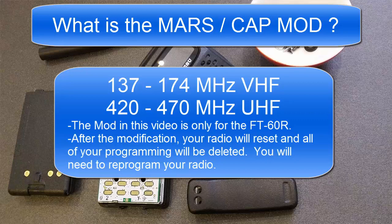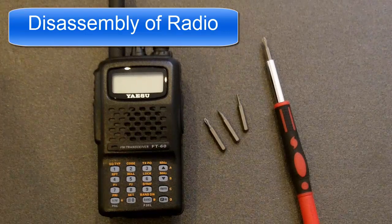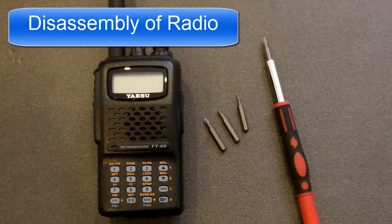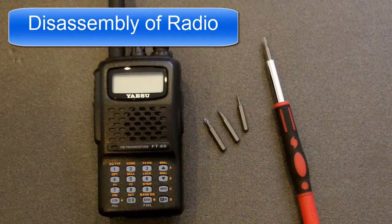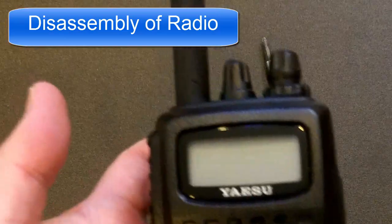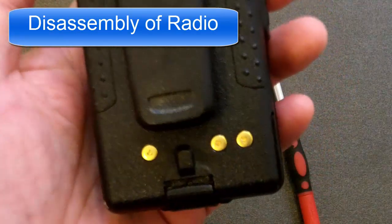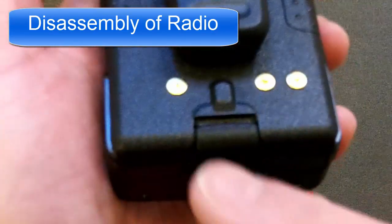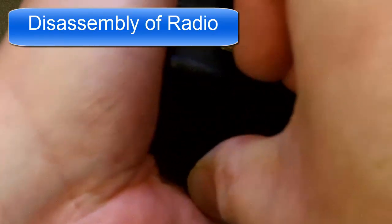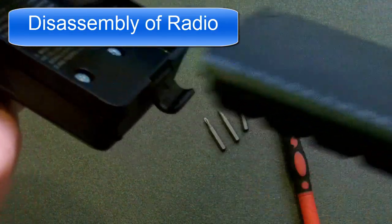Now for the disassembly of the radio. The reason you're disassembling the radio is to get to the circuit board and find a small surface mount component — a single component to remove. First, make sure your radio is turned off. Unscrew the antenna and remove it, and remove the battery. There is a clip right here — that's the battery clip. It's kind of difficult sometimes to remove it. It flips down — lift it up, slide it out, set aside.